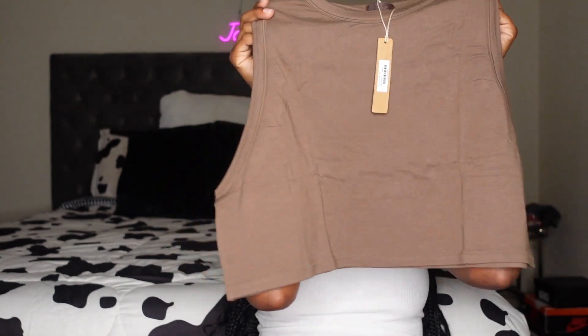I'll give shipping a nine out of ten and customer service a nine out of ten. For the material I'm gonna give that a ten out of ten because this set is very soft. First look at the clothes I'm gonna give that like a seven, because these clothes looked big — this shirt looked really wide — but of course that may change after I try it on.